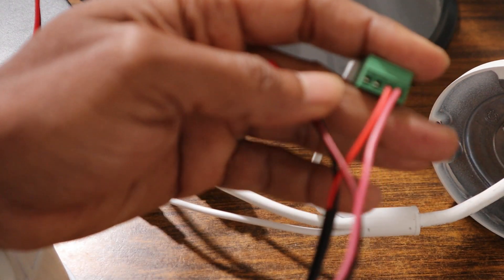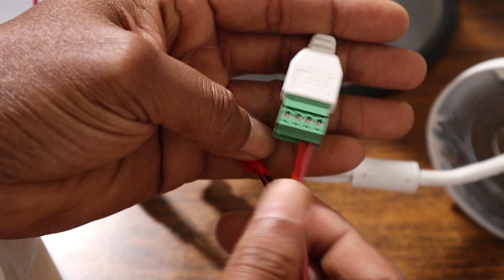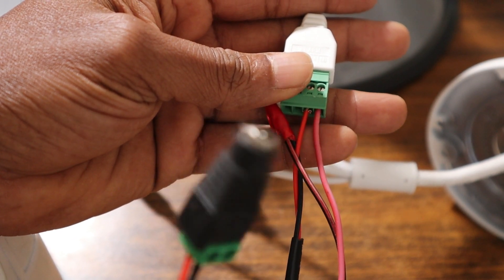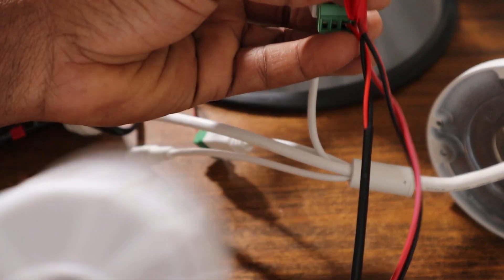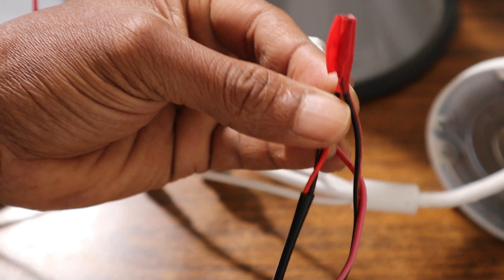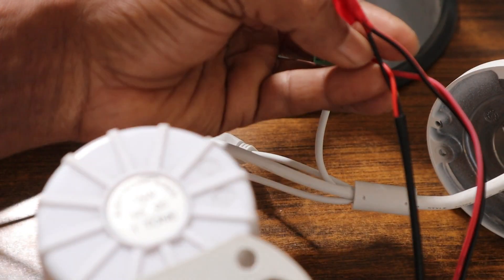Also the positive of a 12-volt power supply is connected to 1A, so there are two positives here. That positive of the power supply is coming to this DC connector. And the negative from the connector is connected to the negative of the siren.